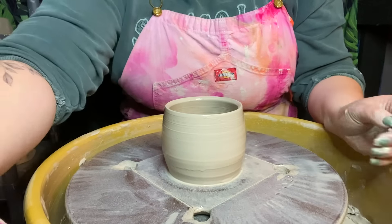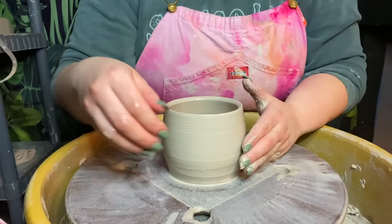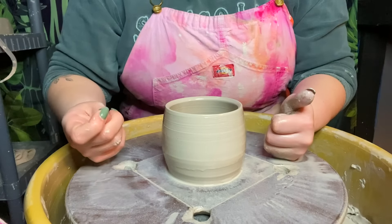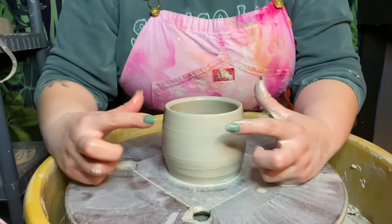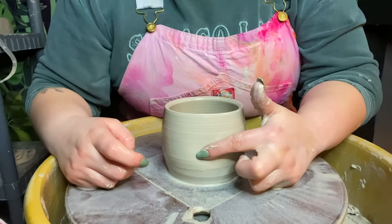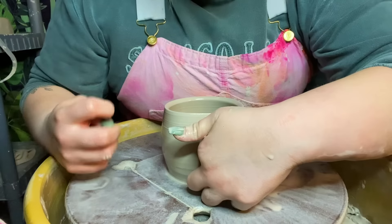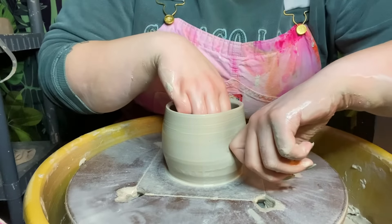So we have our form, and now this is in a pretty wet state where things will end up moving if we touch it — which is kind of the point for this part. We want to get this right off the wheel. The first thing you want to do is start making the indentations. I like to find the middle here, and you can either take a knuckle or a fingertip. I have nails, so I'm going to go with my knuckle.